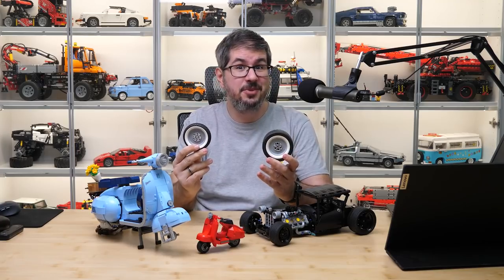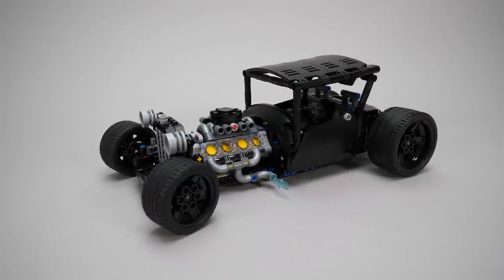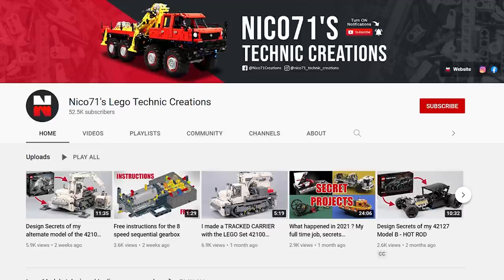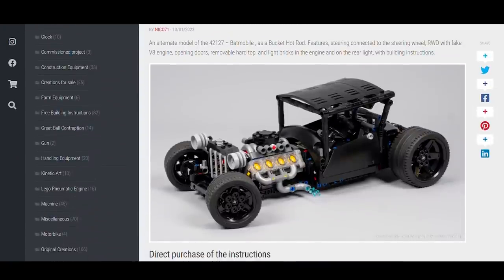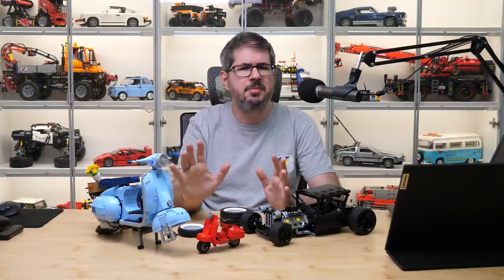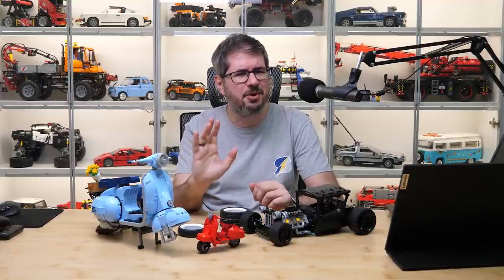So which car needs such a combination? A hot rod of course. This is an alternate build of the 42127 Batmobile set designed by Nikko71. I'm sure you know the guy — he's a very talented builder with tons of great stuff on his channel, click on the link in the top right corner to take a look. You can also find a link to the alternate build instructions in the description. This is his bucket hot rod alternate model of the Batmobile. It looks great with all the details and he integrated many functions and used interesting building techniques all around. If you want me to do a more detailed presentation of this alternate model, please let me know in the comments — I would definitely vote yes if I were you.